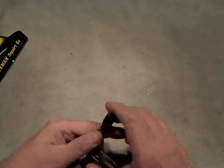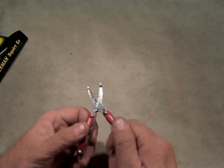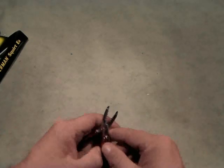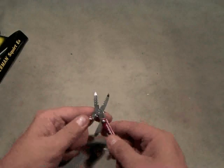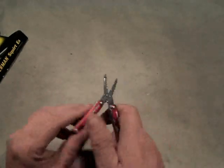We're looking at the Radio Shack version of the Leatherman E4. The other ones are called Squirts too — the S4 for scissors and the P4 for pliers. And this one's the E4 for electrician, I guess. I'm just messing around right now, but let me get into it.